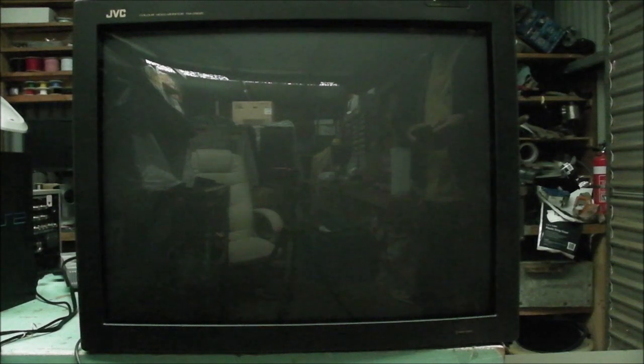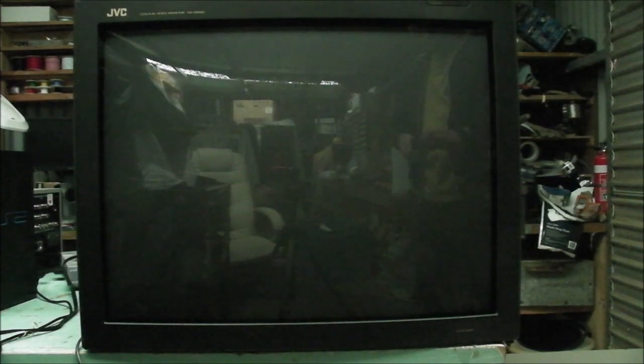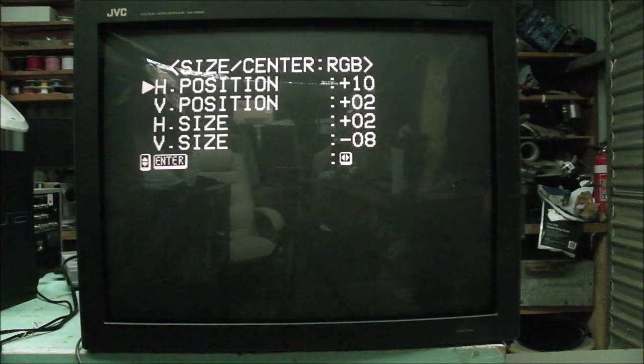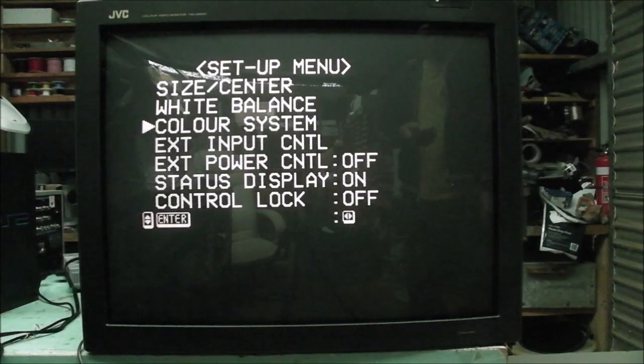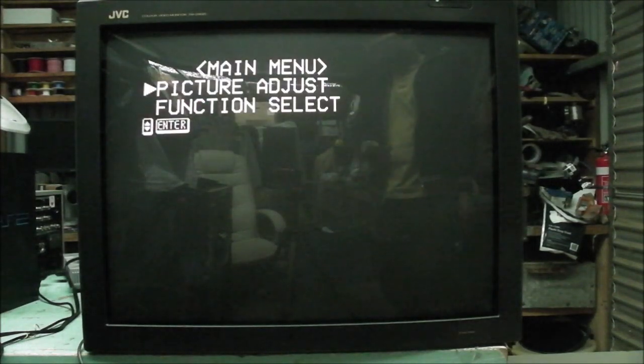To get into the service menu, you press and hold menu and then press enter — it's a little bit tricky, but there we go. Here we have some more in-depth things: horizontal position, vertical position, and adjustments for the sizes as well. I've adjusted them already off their default values of zero. White balance, color system — that's all on auto, and a few other things. To get out, you just press menu and you're back into the regular menu. So the service menu is not too hard to get into.